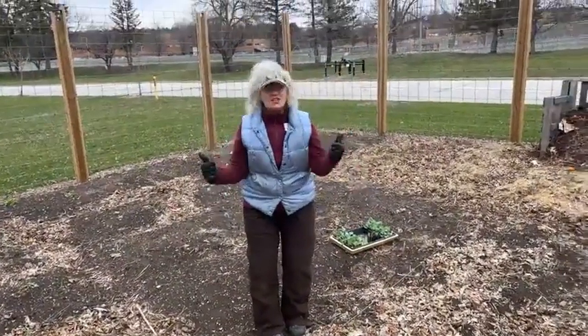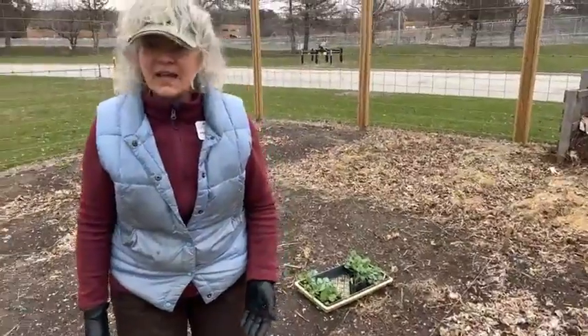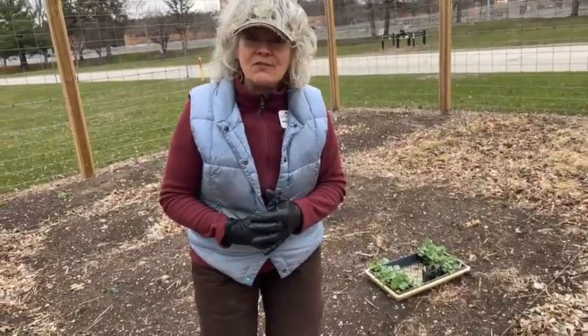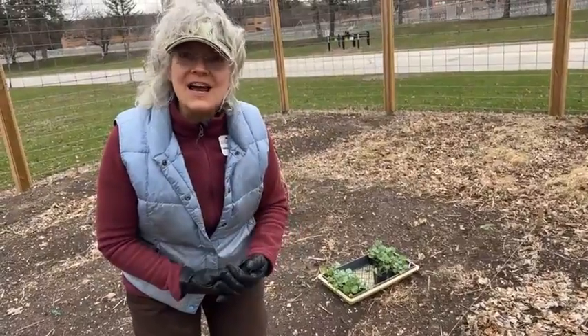We're going to put these in the ground because, believe it or not, it is planting time — it's been planting time for a couple of weeks. I like a nice, neat, tidy garden. You can do what you want, but if you're going to do it, do it really well because an organized garden makes it easy to harvest and easy for pest management. You're walking in the bed again, Tom. I can't see and walk at the same time. I like straight rows for things that need straight rows, and broccoli is one of those.